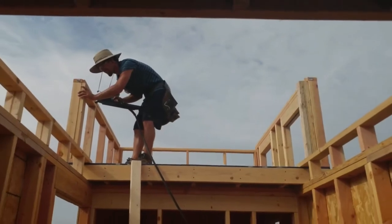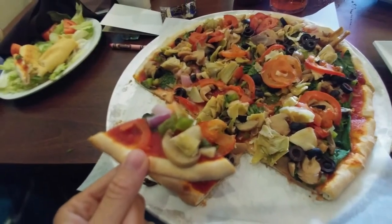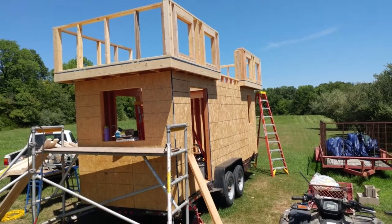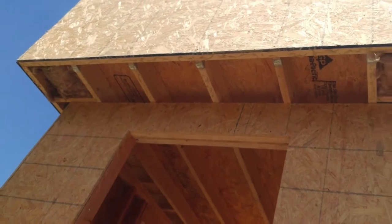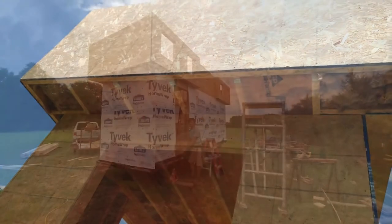Extra support was added to the corner of the lofts to help stabilize. The loft walls were framed at 24 inches on center to save on weight and material. The connecting walls were then finished to complete the second floor frame. Once the second floor frame was built, it was time to install the sheathing. The corners of the loft were then insulated due to access, and the sheathing was then complete.